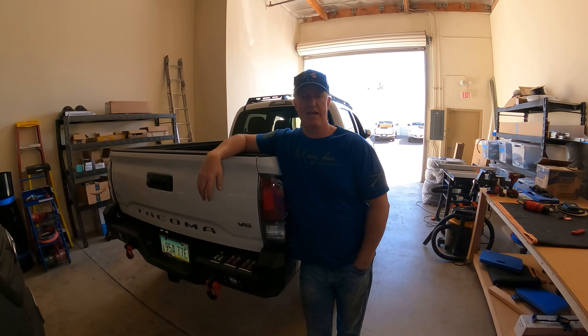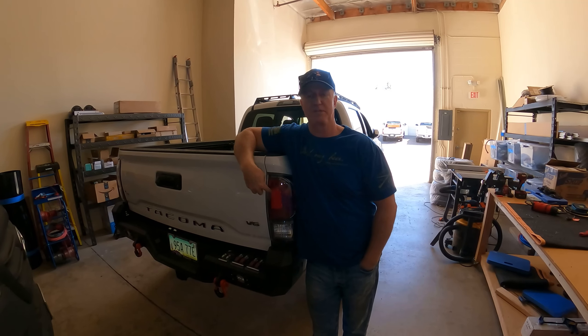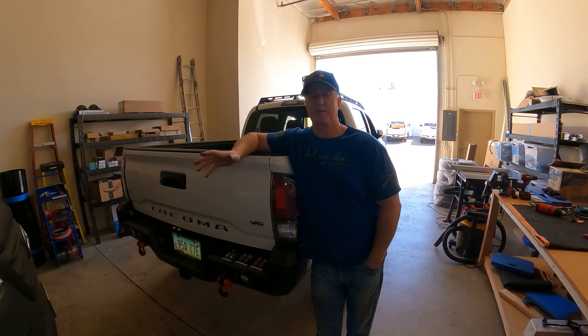Hey guys, welcome back to the channel. Today we're working on the light bulbs in our taillights. This is going to be a simple video.